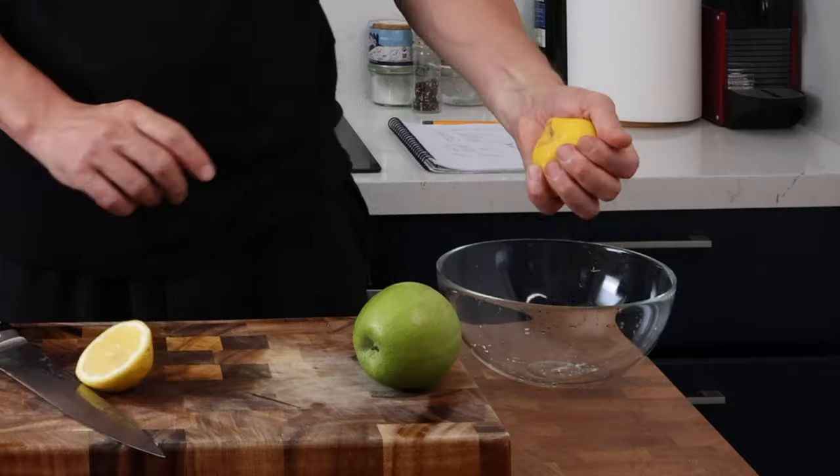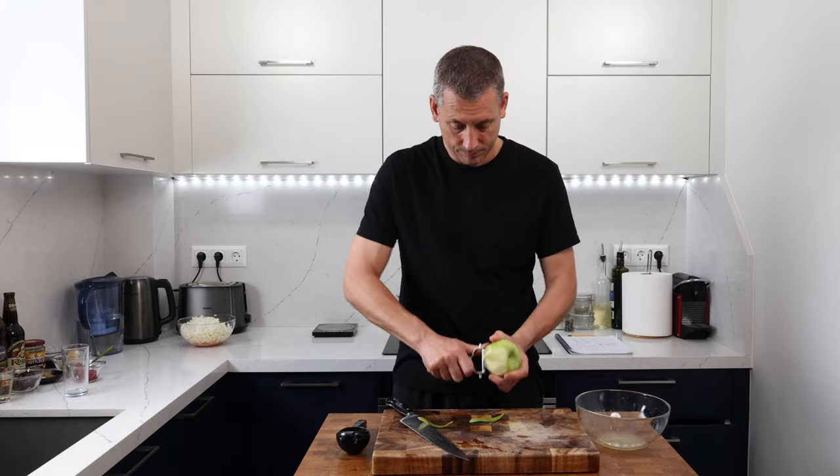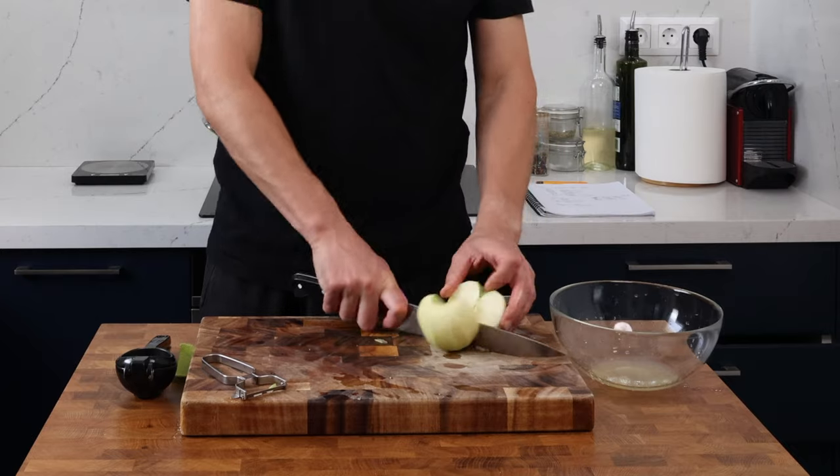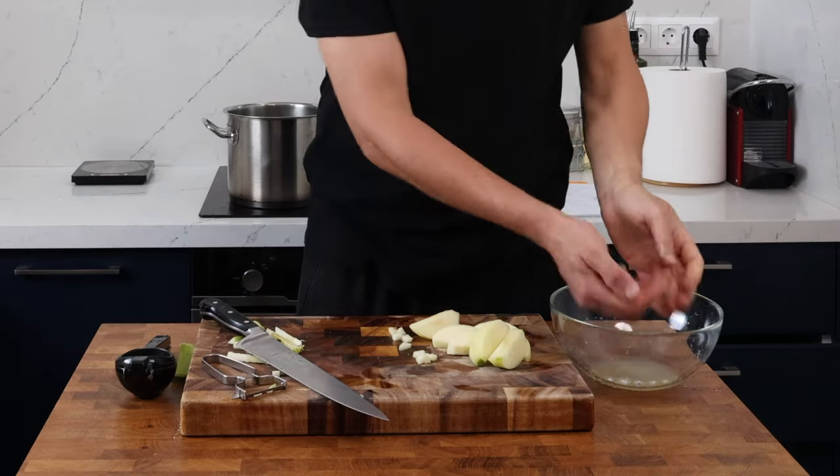Then we're going to follow this up with 125 grams of green apple that's been peeled, cored and diced. I'm just going to pop this into a bowl with the juice of one lemon and give it a quick turnover — that will just stop it going brown.